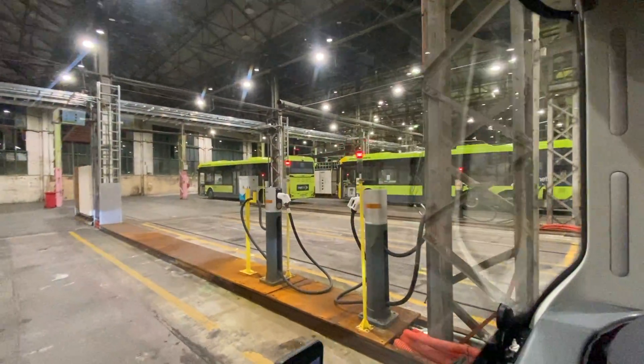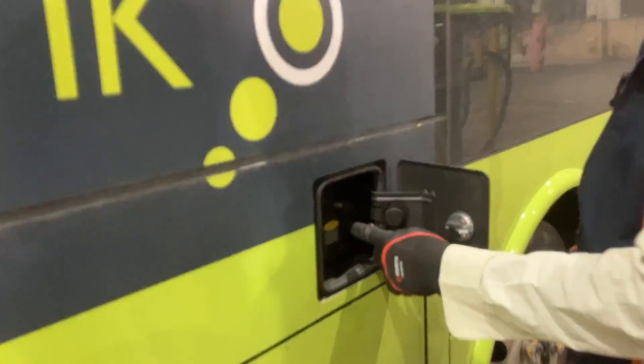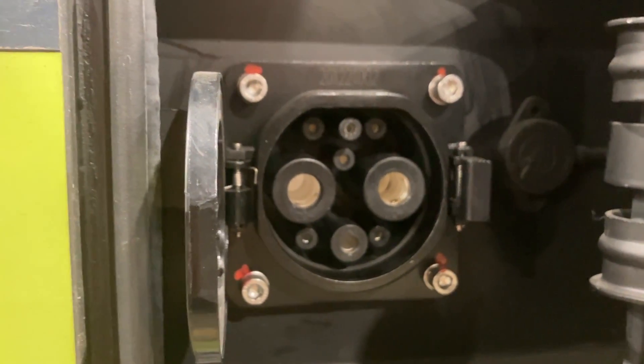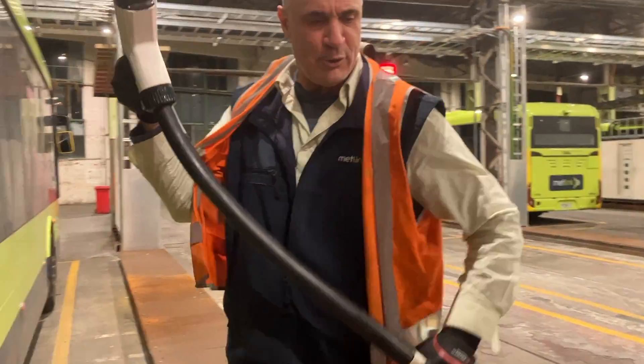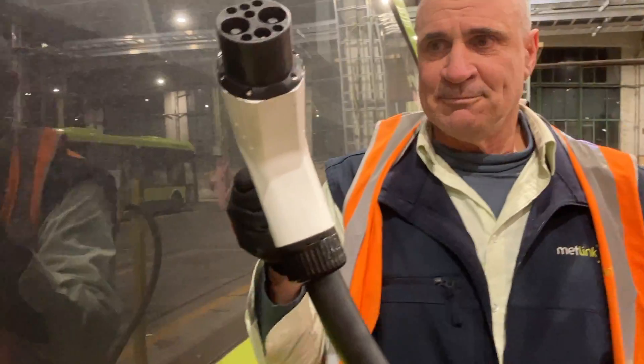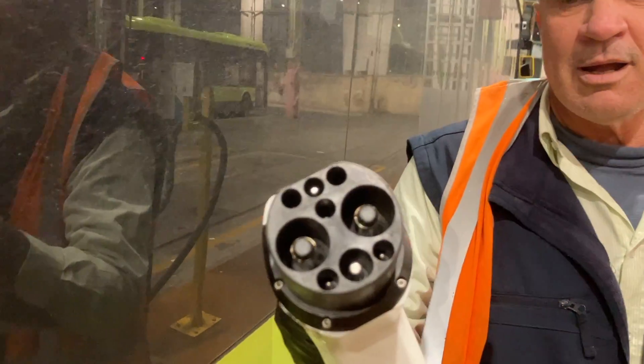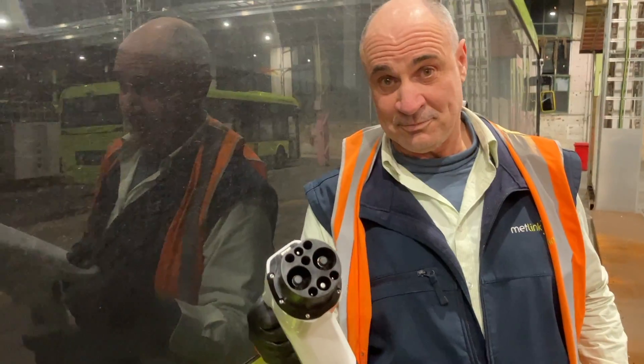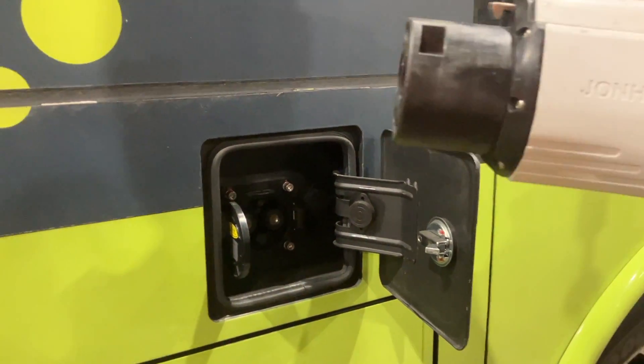The driver gave me a demo of the charging. It looks like CHAdeMO charging, but it isn't — it's actually GB/T charging, which is the Chinese domestic DC charging standard that all electric cars use in China. So all of the chargers in China use this standard, and these are commercial chargers that could charge any electric car in China, just installed here. There are about 50 of them.